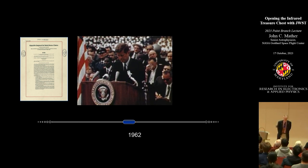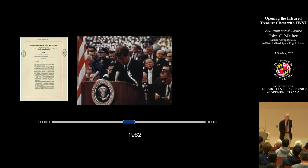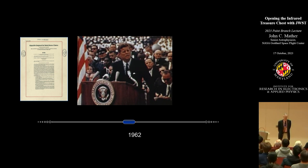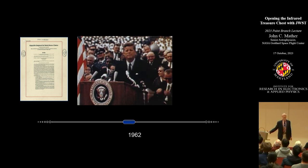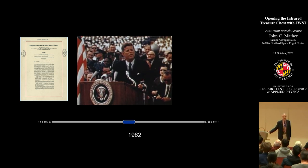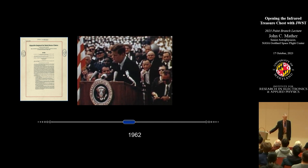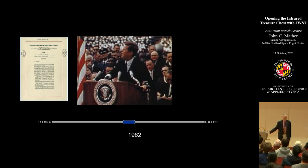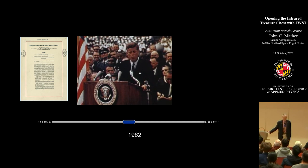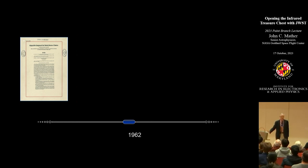Jack Kennedy announced in 1962: 'Why some say the moon? Why choose this as our goal? Why, 35 years ago, fly the Atlantic? Why does Rice play Texas? We choose to go to the moon. We choose to go to the moon in this decade and do the other things — not because they are easy, but because they are hard. Because that goal will serve to organize and measure the best of our energies and skills. Because that challenge is one we are willing to accept, unwilling to postpone, and one we intend to win.' So we said it, and we did it.